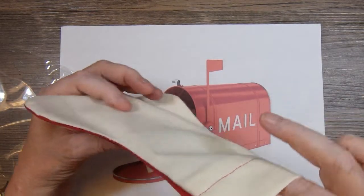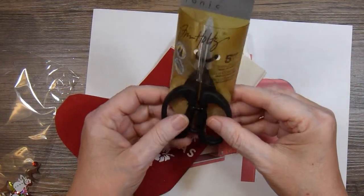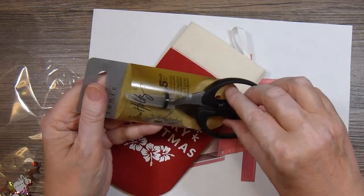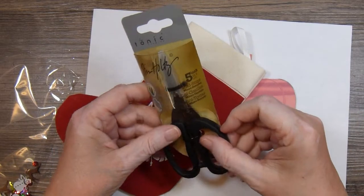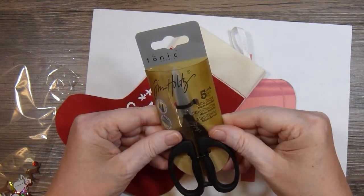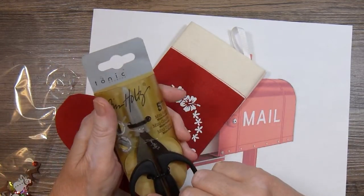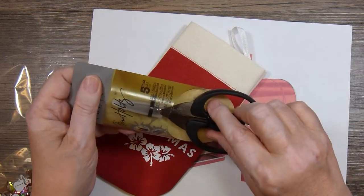Inside the stocking was this Tim Holtz Mini Snips. We can always use these, right? I know that one of my favorite pair is getting quite dull, so it's time to replace it, and now I have something to replace it with. So thank you so much, Lady Cree. I love this. This is just a perfect gift for a crafter.